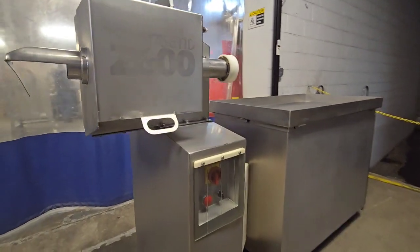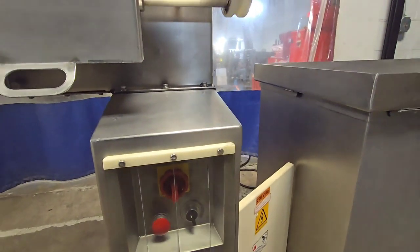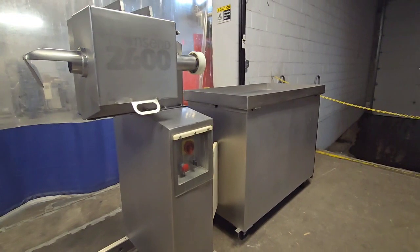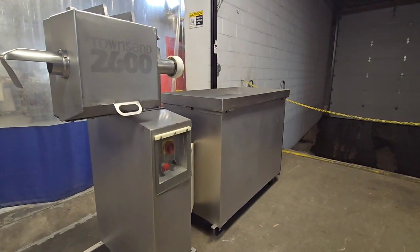We'll go ahead and start the machine. Starting the machine, we'll get both the vacuum pump and the peeler head running.